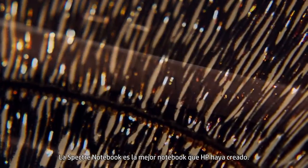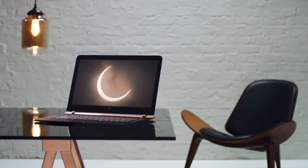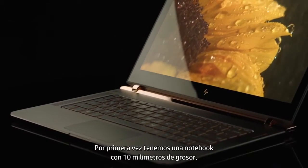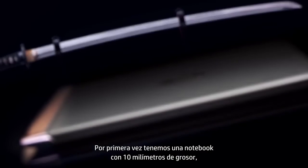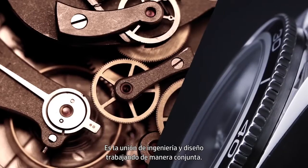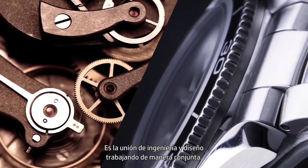The Spectre Notebook is the best notebook HP has ever made. For the first time, we have a notebook that measures 10 millimeters thick — it's very, very thin. It is a marriage of engineering and design working together.